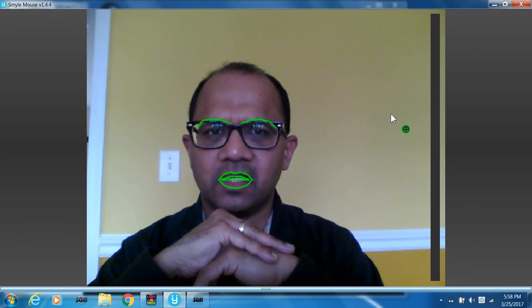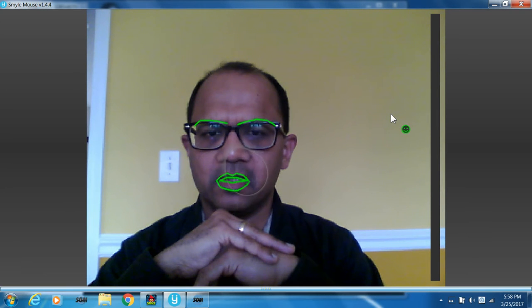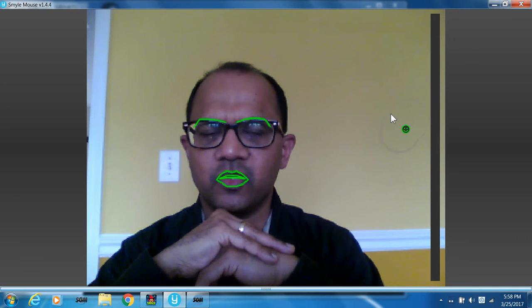Another principle to remember is that Smile Mouse causes a click when you smile for a brief duration like this — that's how you click, by smiling.